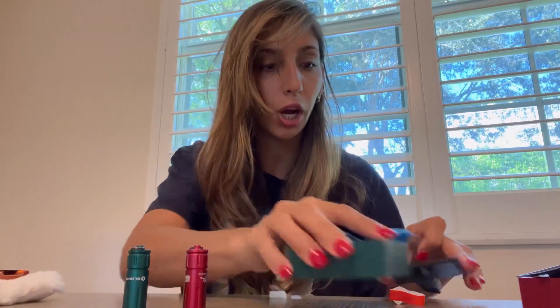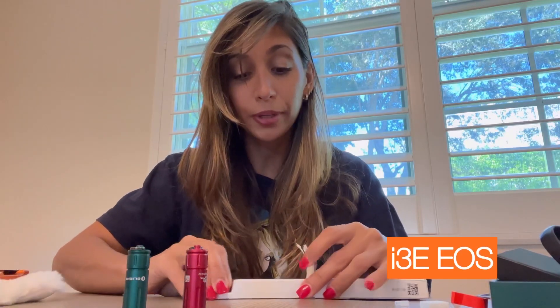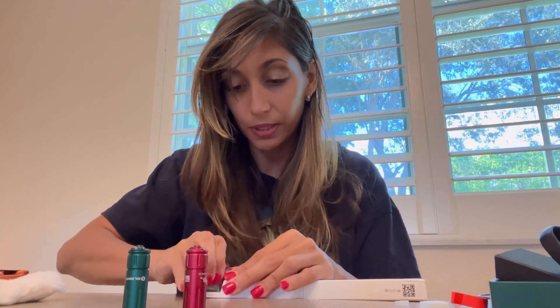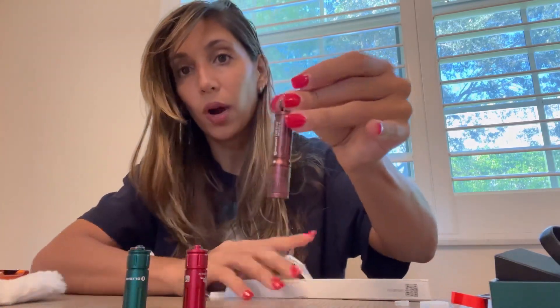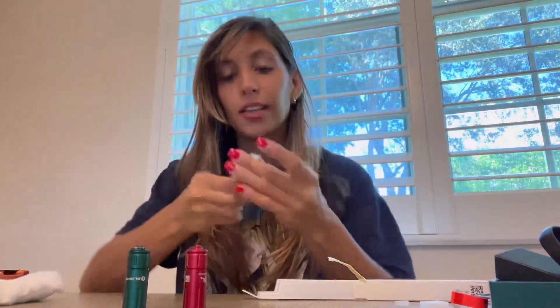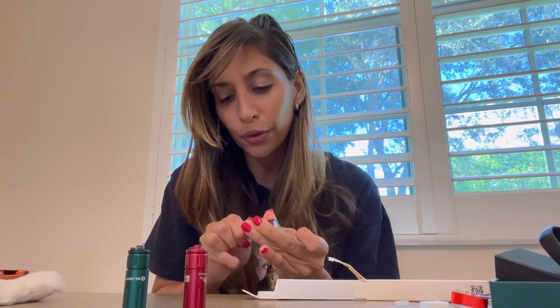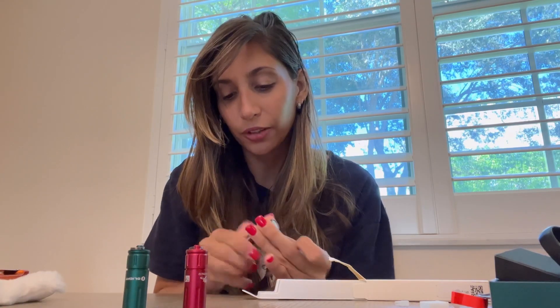I think Olight really did a good job on these Black Friday deals. Depending on your customer tier, you can also get the I3E EOS, and this one is very Christmassy — a wine kind of color with a pattern. I think these are perfect to carry with you on your keychain or something.